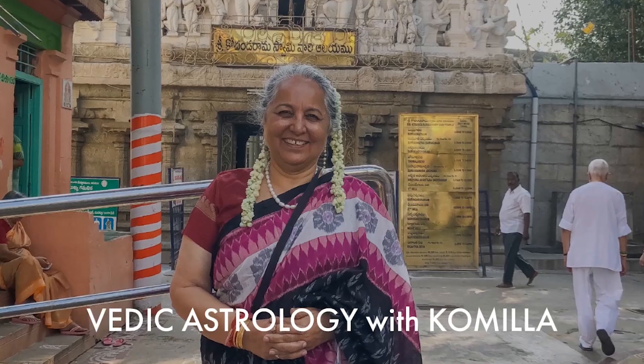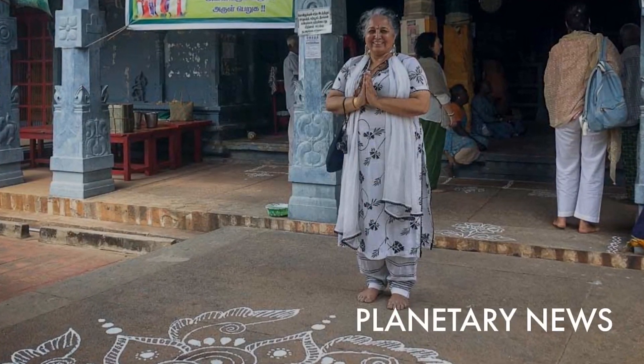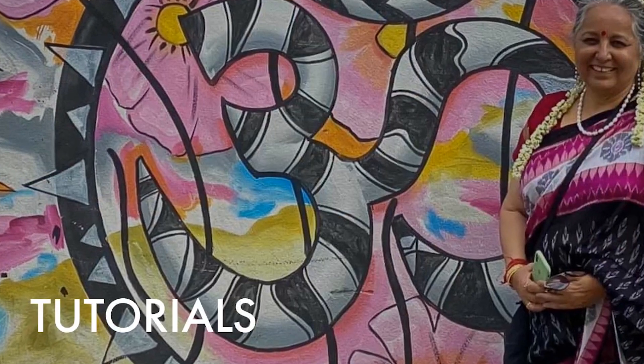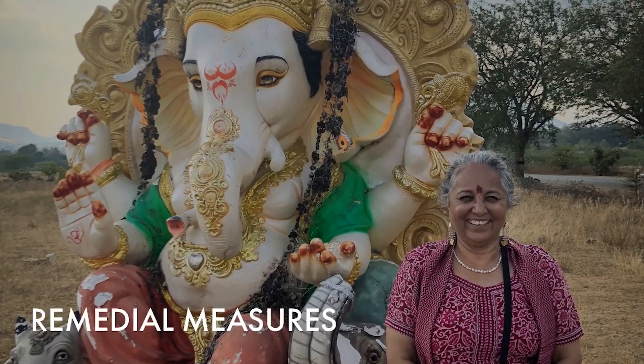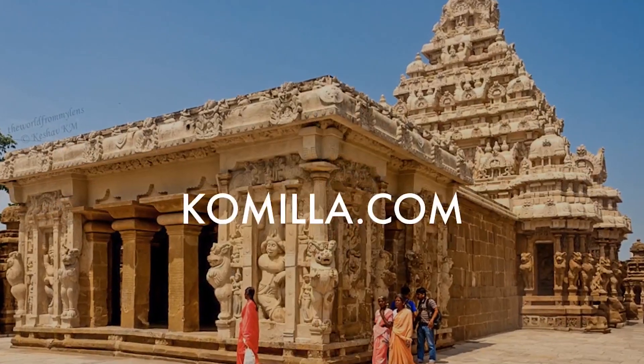Jupiter is known as Brihaspati and Guru, and the Gayatri Mantras are exploring meditative chants that take us deeper into the planet. I'm Komila Sutton and we are talking Gayatri Mantra for Jupiter.